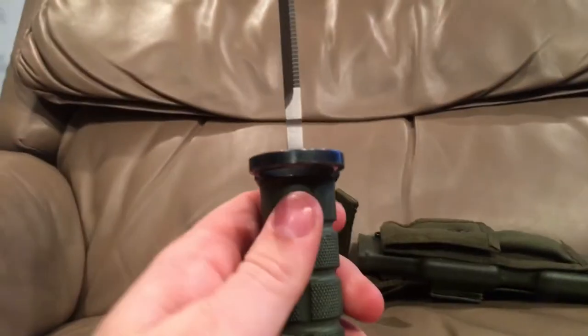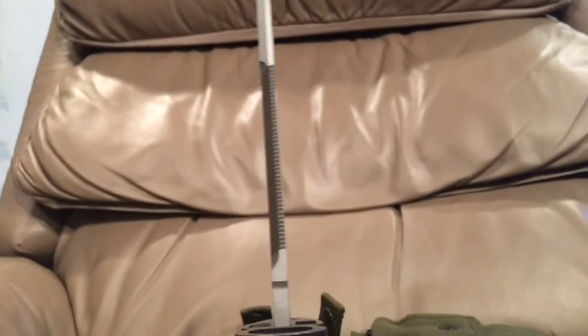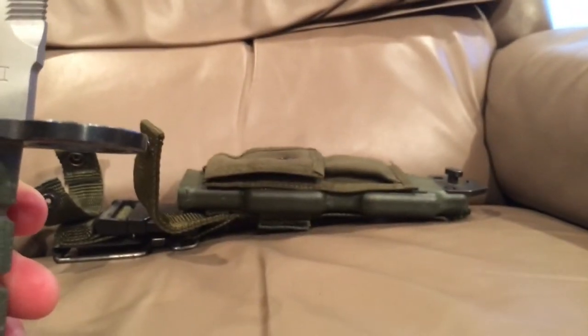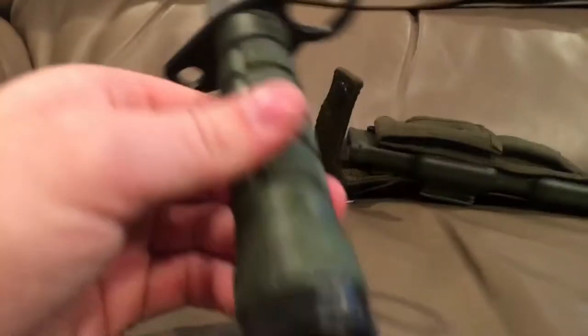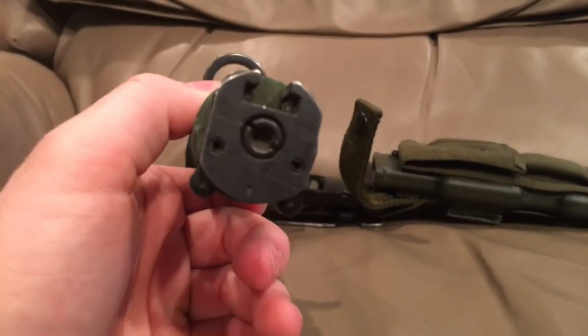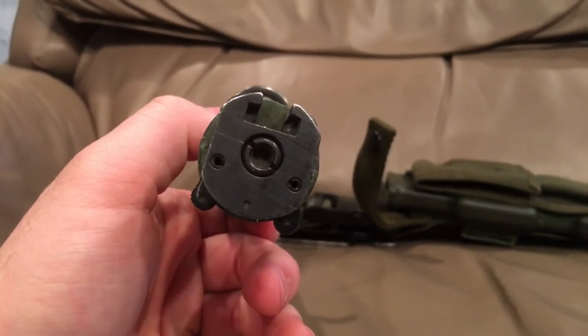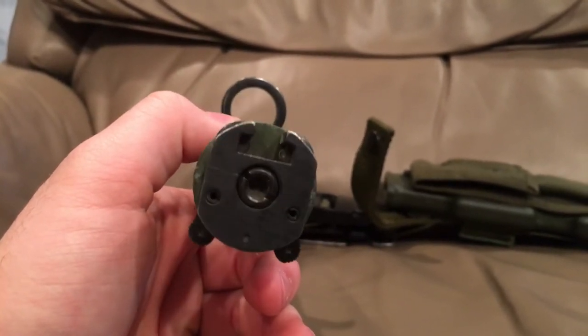This has a seven-inch blade, and as you can see it has an ungodly thick blade — it's like a quarter inch thick. It's serrated on the top, not serrated on the bottom, and it has a little eyelet in it for connecting with the case to form a wire cutter.